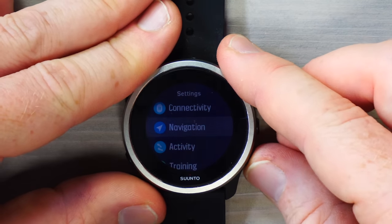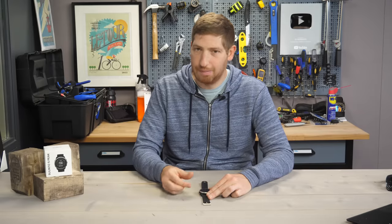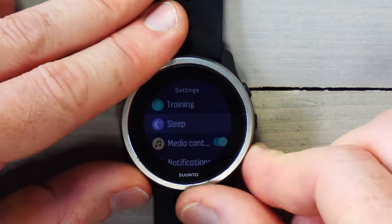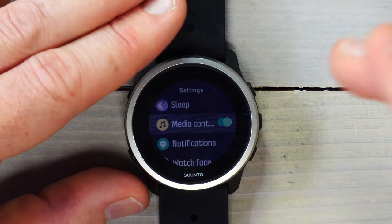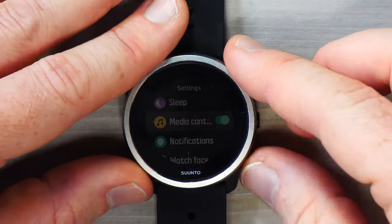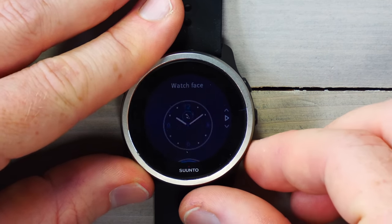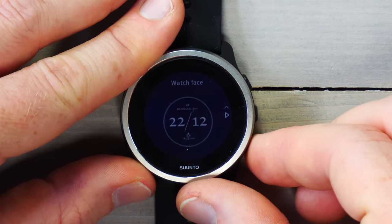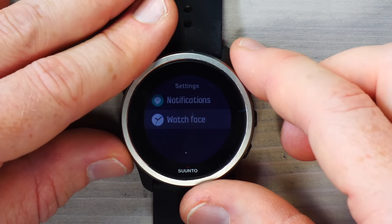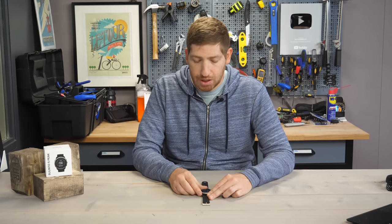Also in options, sleep tracking is not on by default, which is a bit silly — just remember to turn that on when you get the watch. Media controls let you control music on your phone: play, stop, skip, and volume. There's no music storage on the watch itself. You can control notifications and change from a handful of different watch faces. I'd love to see Suunto up their game here and allow customizable watch faces like other companies do — they added two last year, but being able to put your own picture there would be pretty handy.